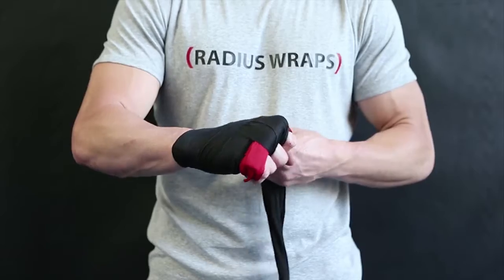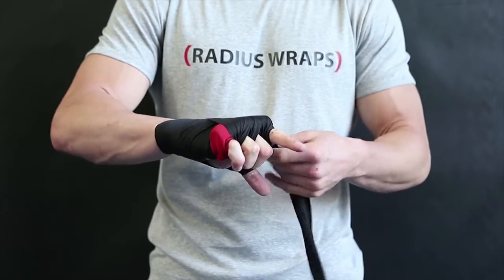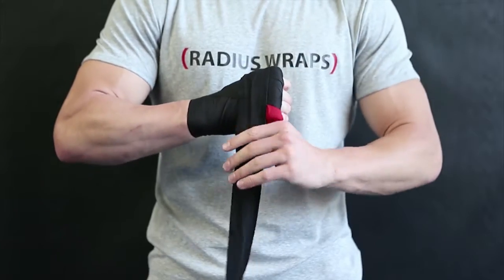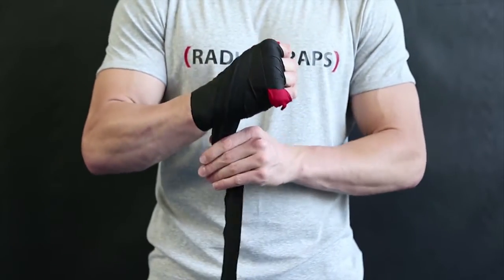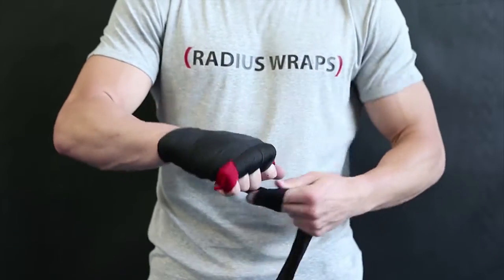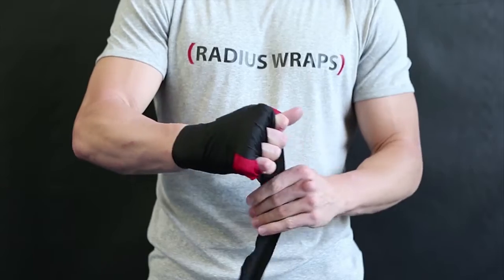The final cross begins between the ring and little finger. Pull towards the thumb and around your hand directly behind the radius roll. Secure your thumb one last time before finishing your wrap around your wrist.